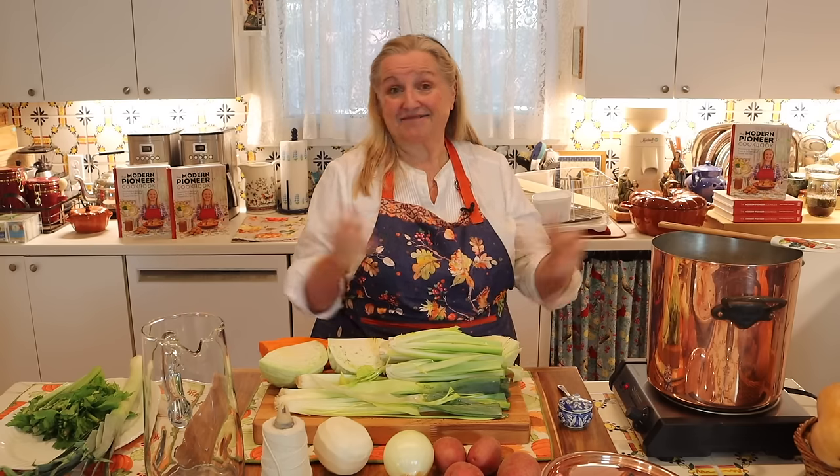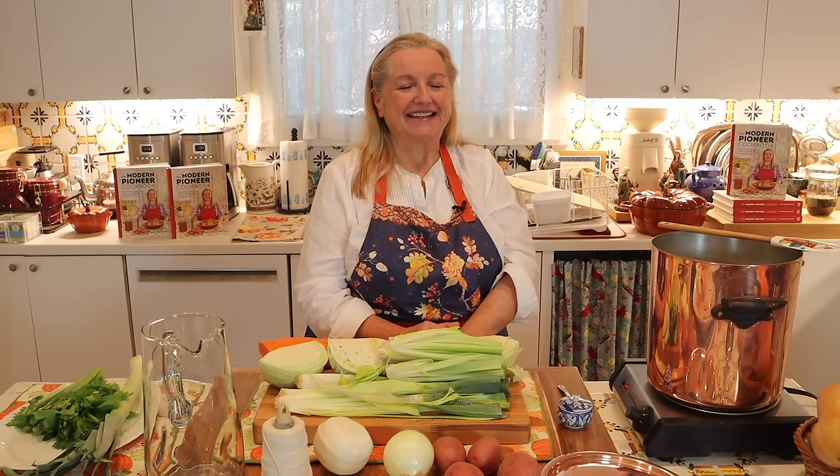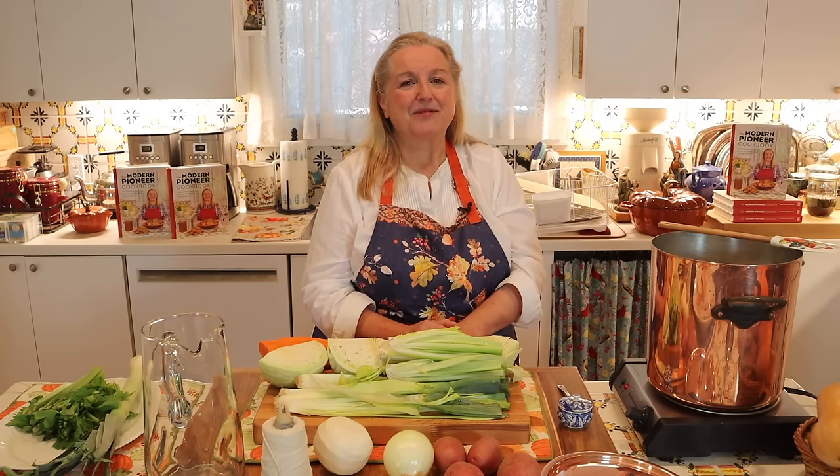When I was blessed to be able to write my book, The Modern Pioneer Cookbook, I was also able to share a lot of stories about my mom and how she taught me to cook and never waste anything. She grew up during the Great Depression of the 1930s and the rationing and shortages of World War II, and she could literally make a meal out of scraps. I hope that you'll really embrace home cooking and look at every little scrap you have in a new light — think, how can I turn this into something? How can I make a meal from it?